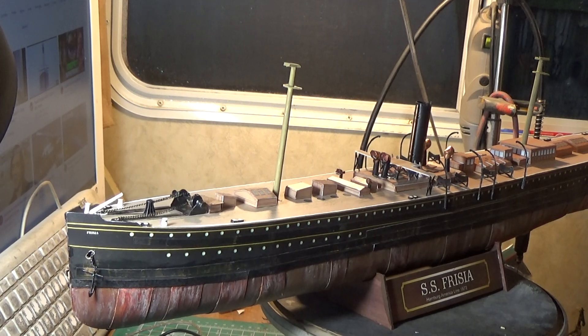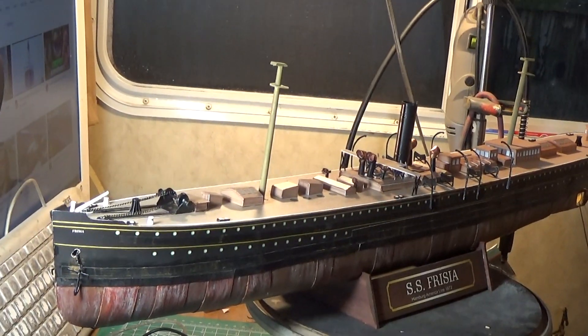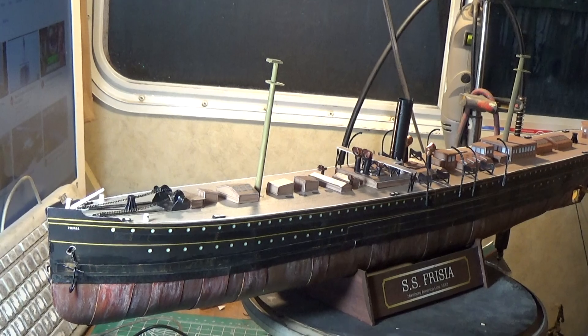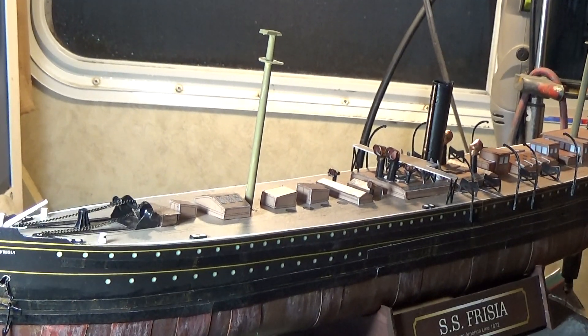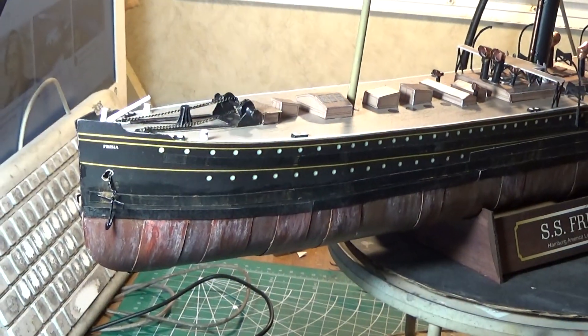I've been making a build log on papermodelers.com — my username is DeckApe. Be sure to go there at www.papermodelers.com and you'll see my work there, you'll see this ship being built there as I work it back on forms and stuff.